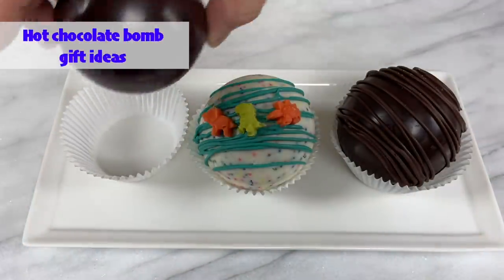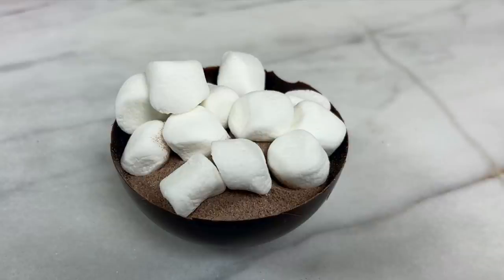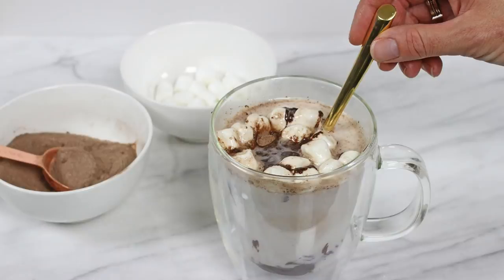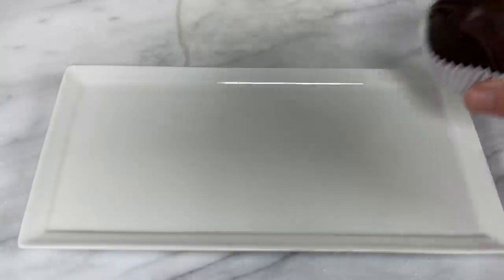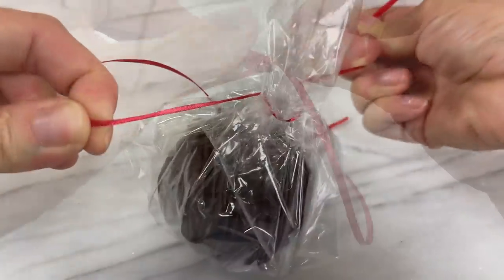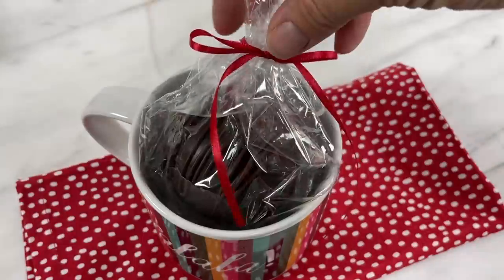A few ideas for displaying, serving, or wrapping these as gifts. If you want to give someone the mould so they can make their own chocolate bombs, I've made a how-to sheet you can print off from BritishGirlBakes.com. If you want to display or serve hot chocolate bombs on a plate, cupcake wrappers hold them in place nicely and they're just the right size. For a gift, place a bomb in the middle of a square of cellophane, pull the corners up and tie with string or ribbon, then put the wrapped bomb inside a pretty mug and give both as a gift. Add a spoon or paper straw for a nice touch — these are a fun gift to unwrap and even more fun to drink.